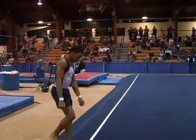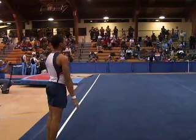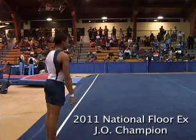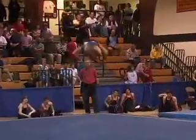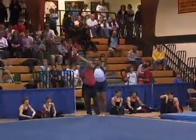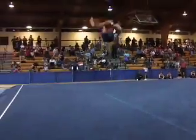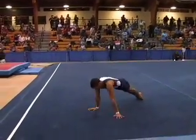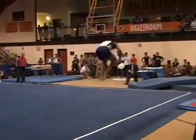Thanks Rachel. Here we are watching our first floor exercise routine. This is Chandler. Nice round off into a full-in back out. Back into the corner. Most floor routines will have about four to five passes. You have to have back passes and front passes. Comes back in the diagonal, and down the side pass — you have to cover all parts of the floor; you'll see that in all these routines.